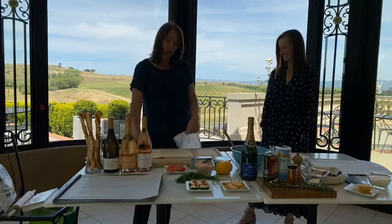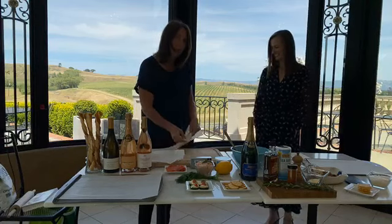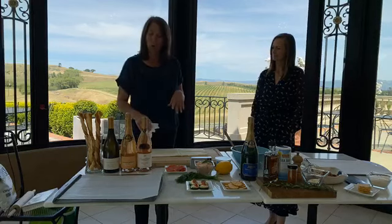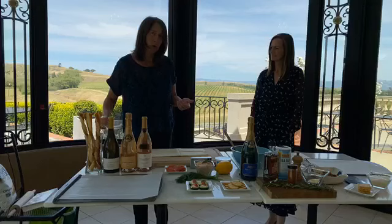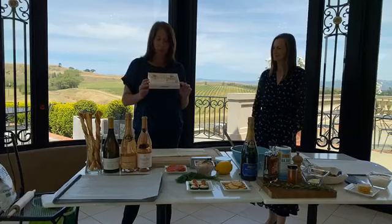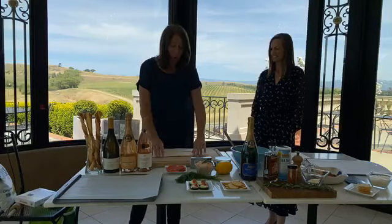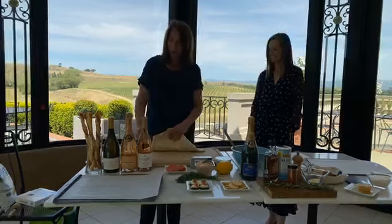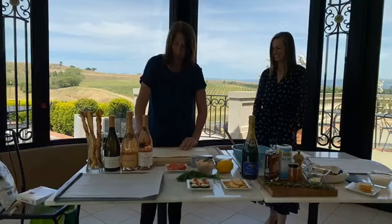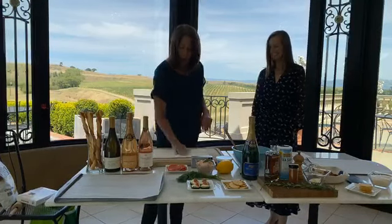I'm going to start with puff pastry — I prefer butter puff pastry. You can use the regular brand from the grocery store, but I think butter puff pastry is much better. The brand I'm using right now is Dufour, available at Whole Foods. So I'm going to take a 14-ounce piece of puff pastry and flour the board so it doesn't stick, then put a little flour on top of the puff pastry as well.